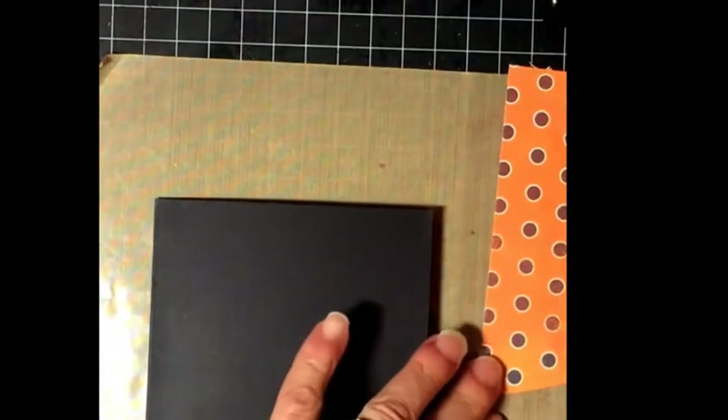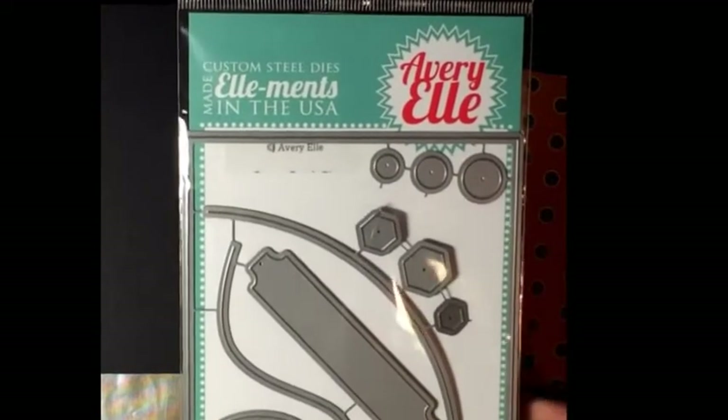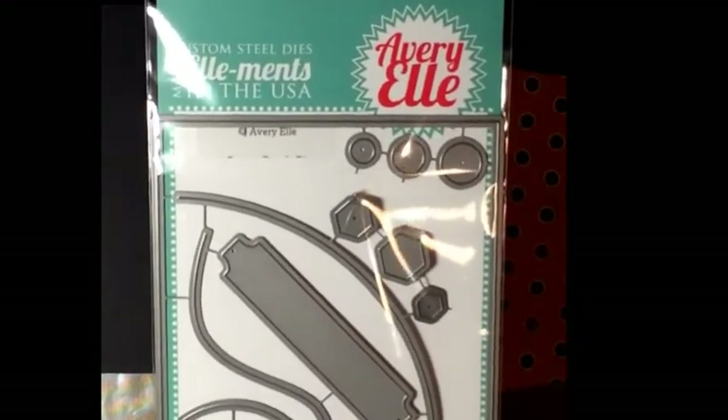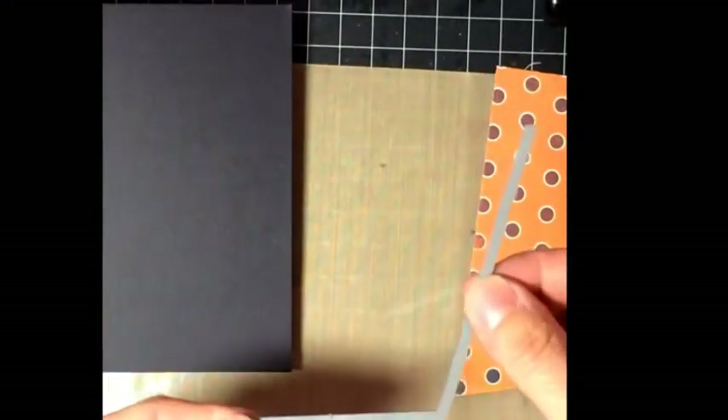Take a piece of black cardstock and just fold it for the card base. Today in the mail I got the Avery Elle custom dies die set, which I was very excited about, so I knew I had to play right away. In fact, this just came in the mail about 20 minutes ago, so I am on the ball.